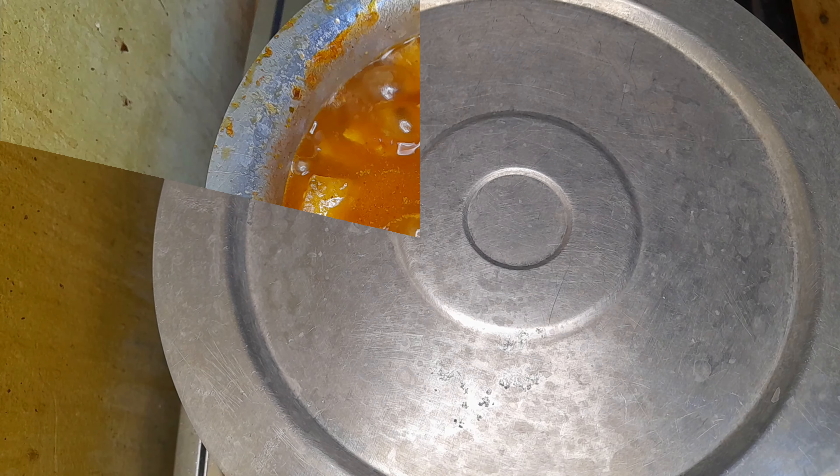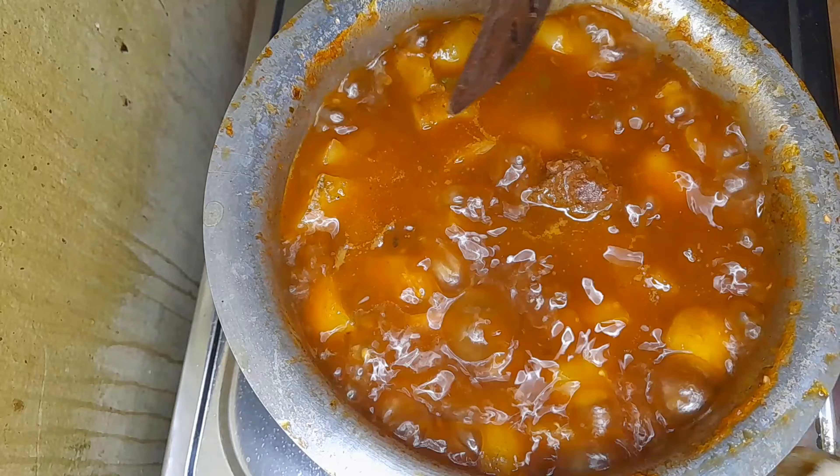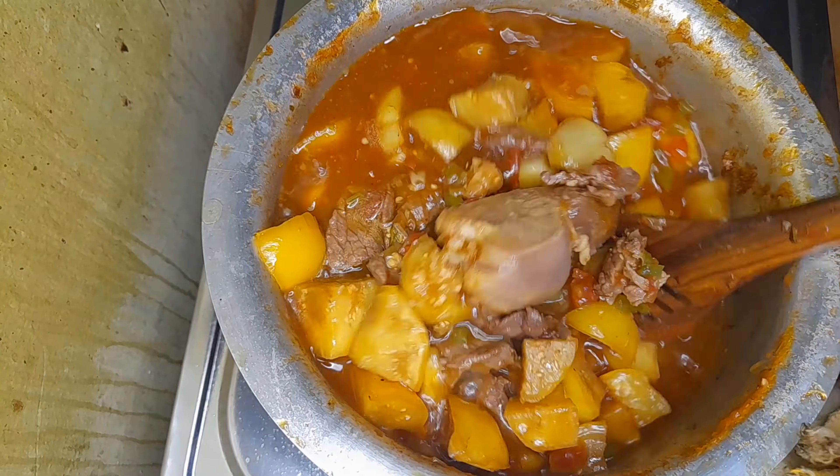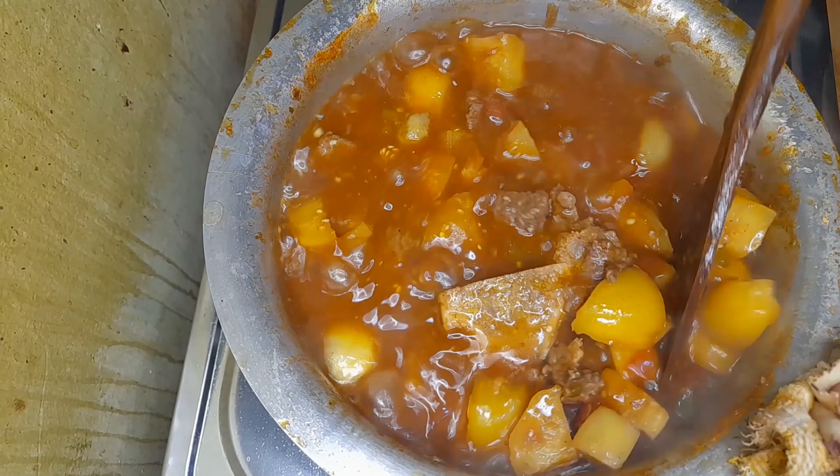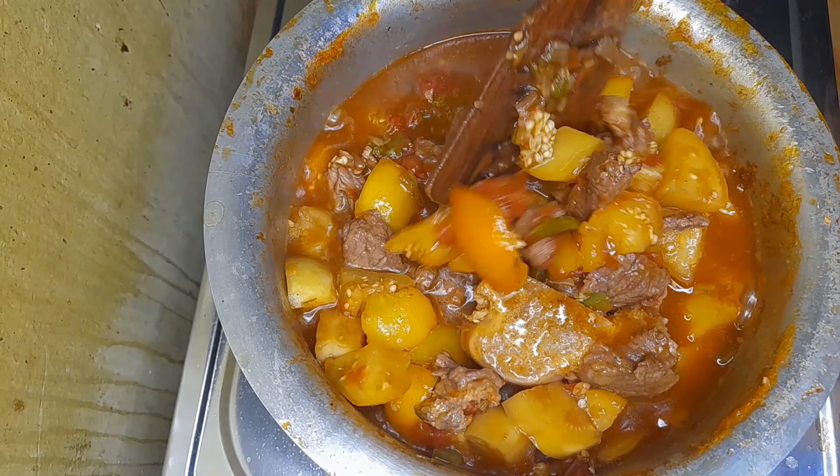Then you cover it on high heat. You see, the garden egg or tunguja tends to shrink and forms a nice, thicker paste just as you can see on the video. They become very tender and they are tasteful, though they have a slightly bitter taste — but that's because they are tomatoes, and they are very sweet.